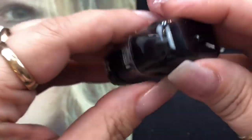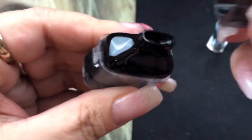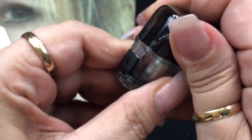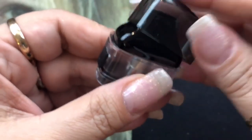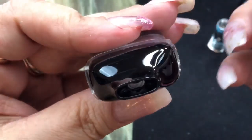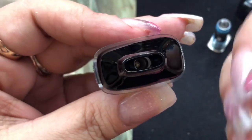Here's your pod or all-in-one tank right here. It does come with a dust cover on top that you can remove. I'm going to tell you right now that this dust cover is definitely a lot better than most — it stays put, it's not loose, and it doesn't fall off easily. There's your mouthpiece right there, and if you notice, it's a really, really open mouthpiece. It's not a restrictive mouthpiece.